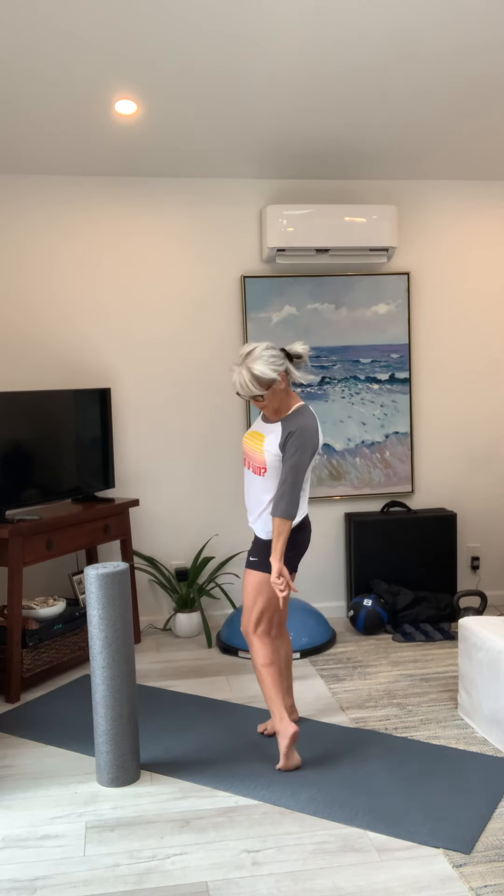Hey, what's happening? I am going to do a couple of exercises — one for the thighs, one for those calf muscles. There are three parts to the calf: outside, inside, and middle. So there's going to be three exercises for that and one for your inner thighs — that abduction area.